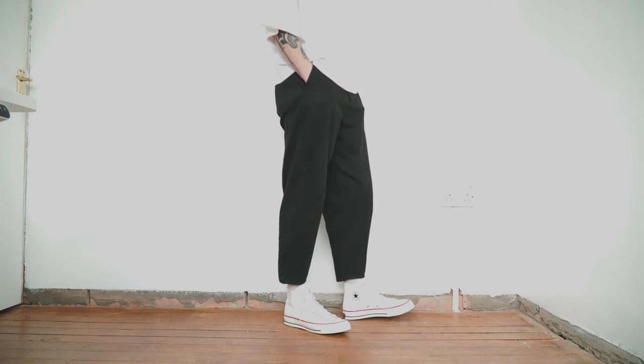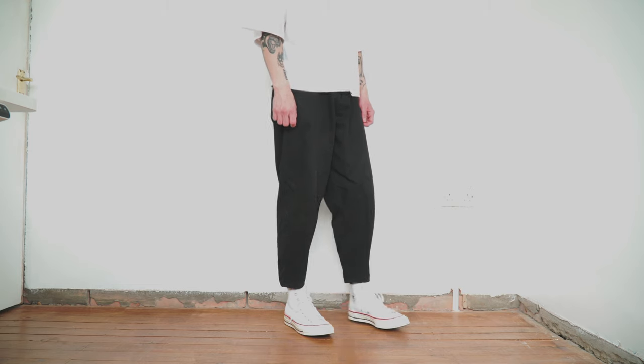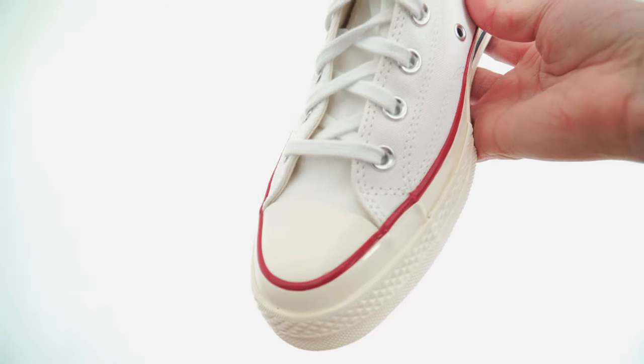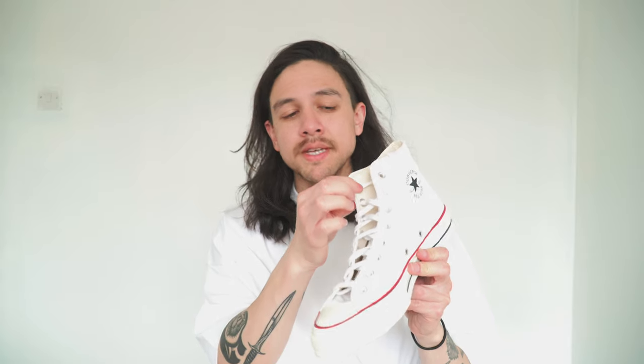The canvas on the 70s is pretty much twice the thickness, which means the shoes hold their shape way better and they're just higher quality — they're going to last you longer. Third, the sole is in an off-white vintage color rather than brilliant white, which is a nice subtle difference. You'll also notice on the back it says 'Converse All-Star' in black rather than white. Even the laces on the 70s are far superior — thicker and better quality. The final advantage is actually the insole: it's way more comfortable.